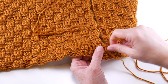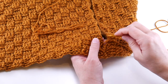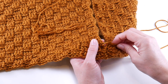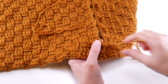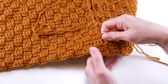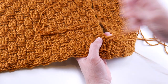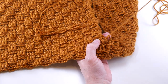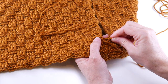Anytime you create a seam in wearable items that are hard working like this — you're throwing them on and off and laundering or hand washing them — there is going to be stress on the seam. So you want to make sure your seam is nice and neat and strong. As you can see here, my stitches are pretty close together, and I'm just doing a really nice, neat seam.